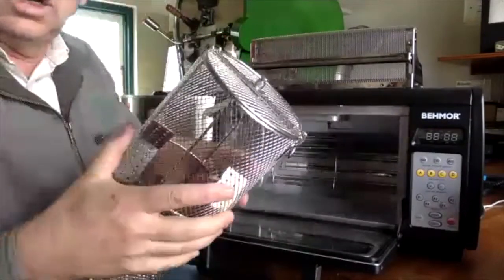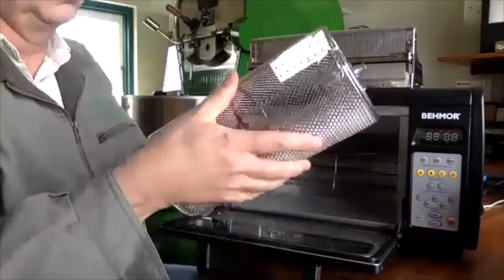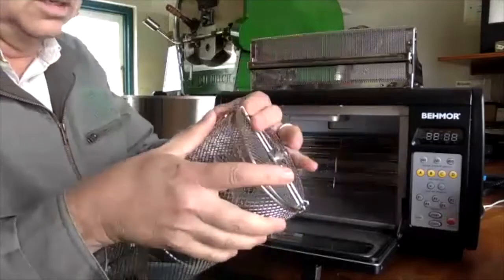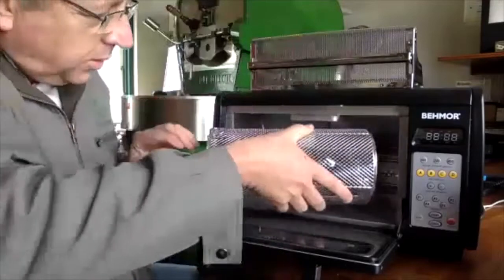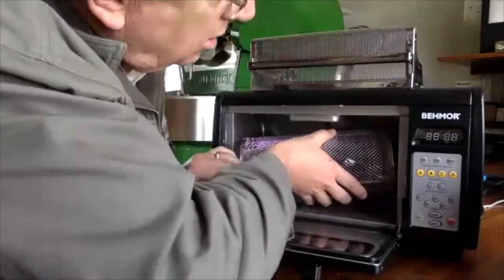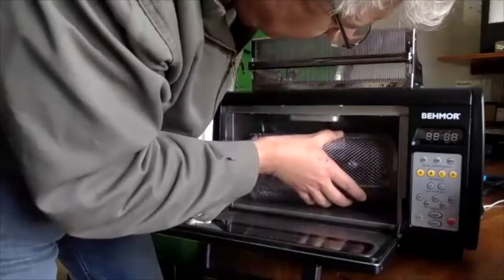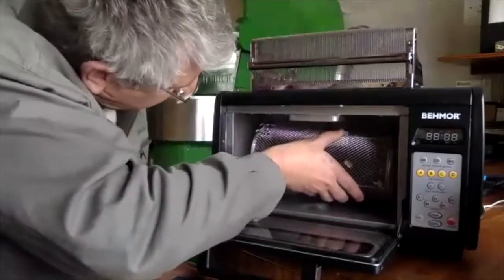You have to be a bit careful — the barrel is a wire mesh barrel and it's quite flexible, so it's pretty easy to break. When you open the barrel you've got to be careful. You run a pre-heating program, then put the barrel in during preheat, which can be a bit fiddly, but with a glove it's pretty easy.